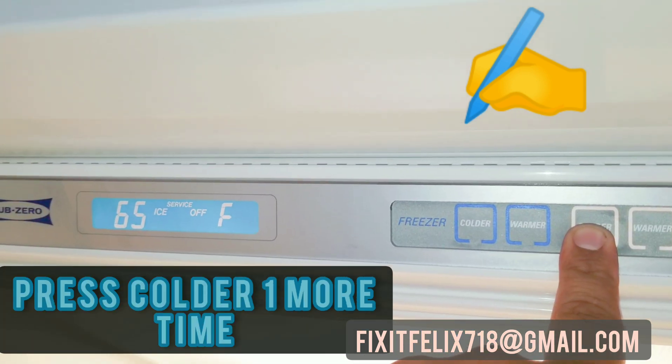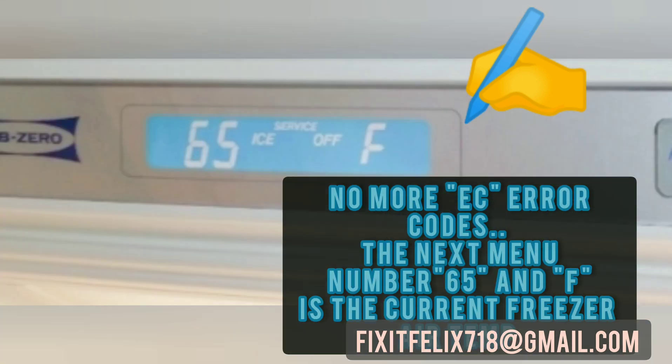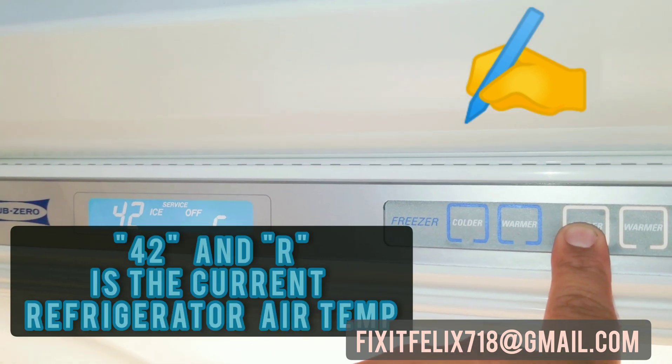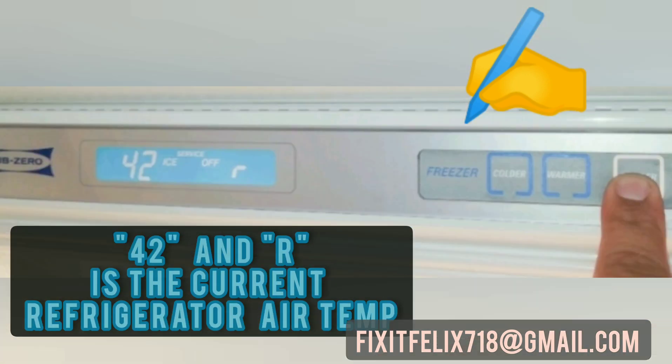Press colder one more time. Now you have '65 F' — the F is for the freezer air temperature. 65 degrees is too warm. Press one more time: '42 R' — R is the fridge air temperature. 42 is okay.